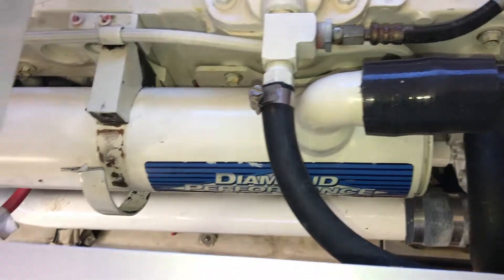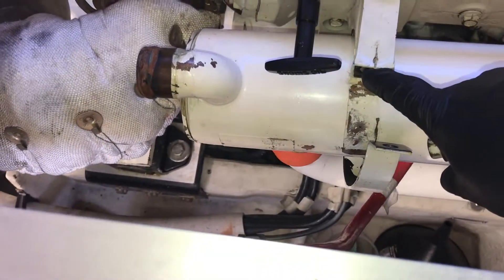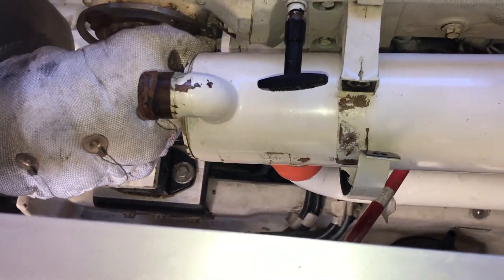The new hose is on. I'll go through and put the mounting bolts back in here, and then we'll reconnect the rest of the hoses.